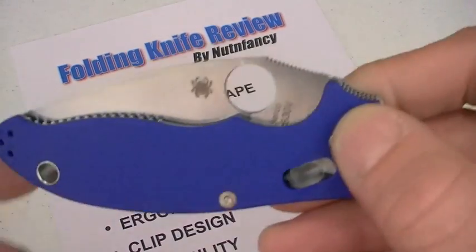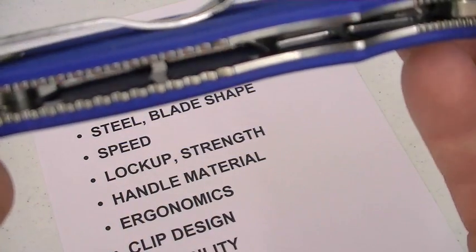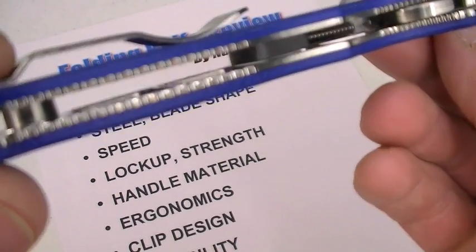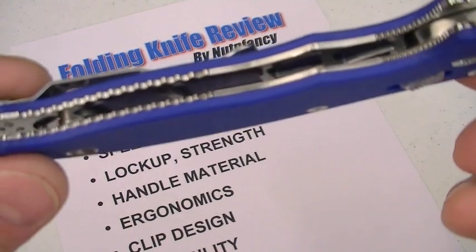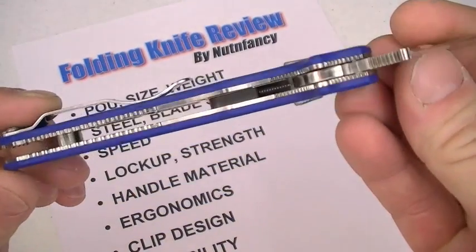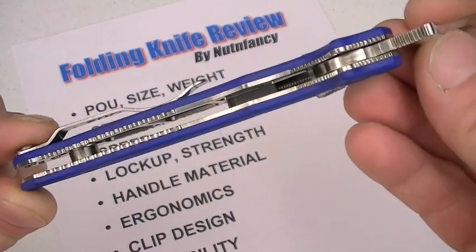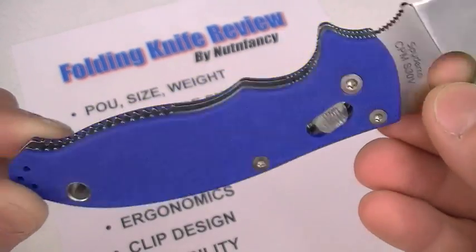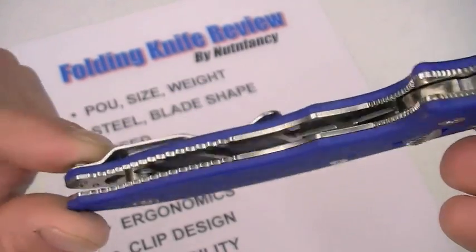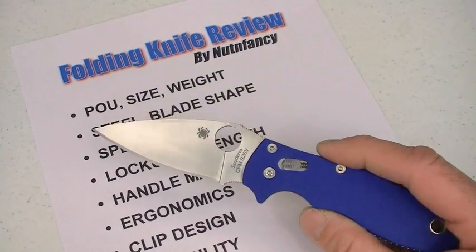One reason it's so light — look inside. The heavily milled-out liners. Great job. You've got that cage ball lock — you don't even really need the liners for the locking mechanism on this. This is not a liner lock, it's a cage ball lock mechanism. Look at how milled out those liners are. No excess metal on the inside. That's why it's so lightweight.